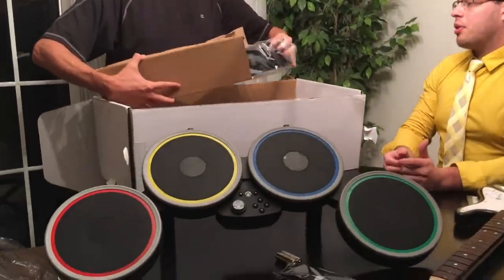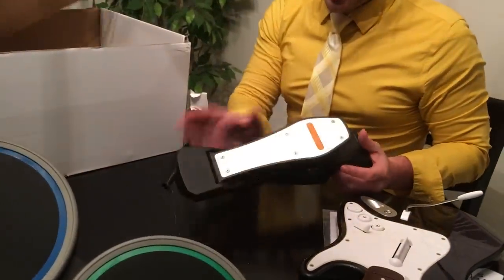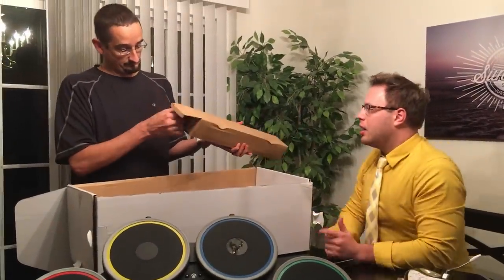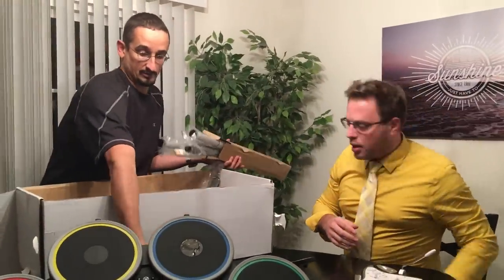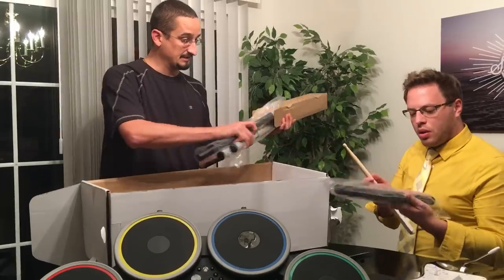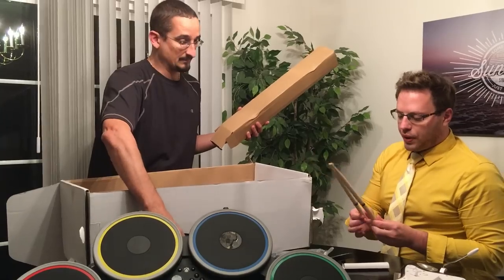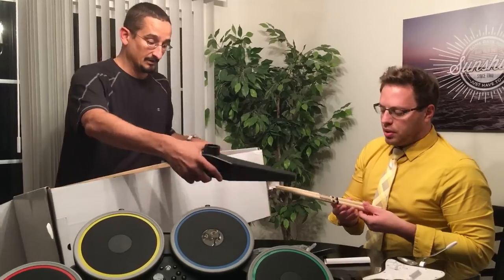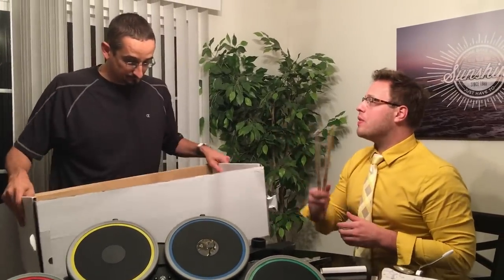This kick pedal looks the same. It works — we don't need to call support. Just got more generic empty packaging in here, batteries, drumsticks, and the legs. The drumsticks feel good. They're Rock Band branded — not Rock Band 4, just Rock Band, so it's not specific to this version. They didn't want it to feel segregated from any previous Rock Band experience.